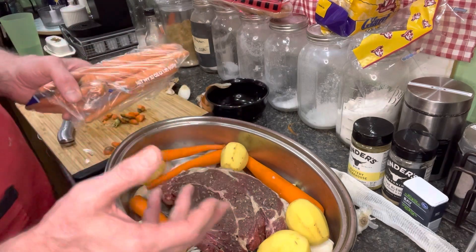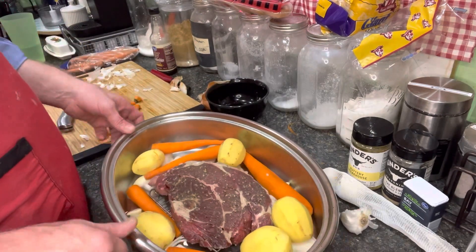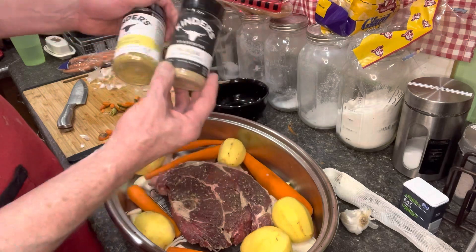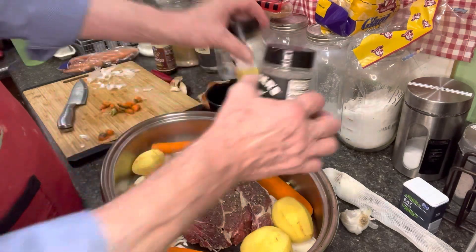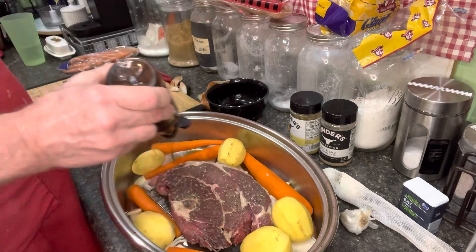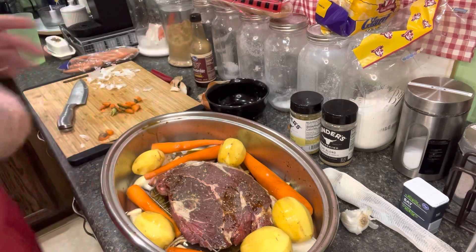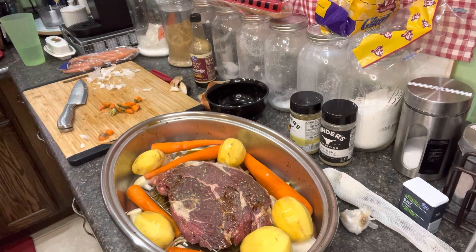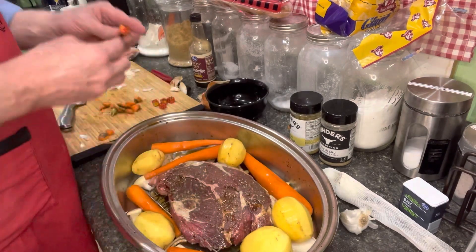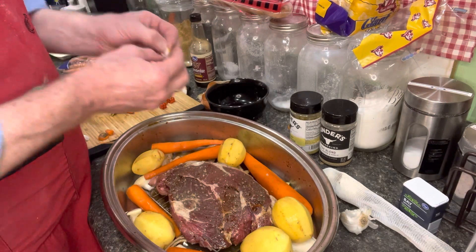I don't use the whole package of carrots because my wife likes to have carrots done Cracker Barrel style with brown sugar. Now we have our onions, potatoes, carrots, and garlic in there. I've already seasoned it — this is a salt, pepper, and garlic blend from Sam's, and this is a buttery steakhouse seasoning. I want to get our Worcestershire sauce in there — this is important, it gives it a good beef taste. I'm also going to put some bouillon cubes in to get that really beefy flavor, because afterwards we're going to make a delicious au jus.